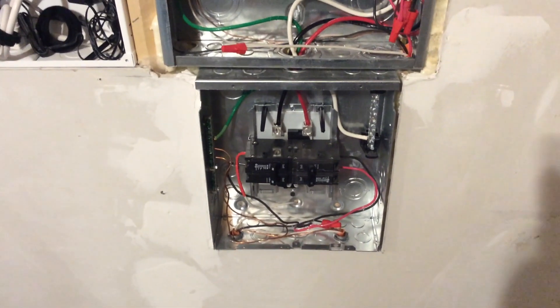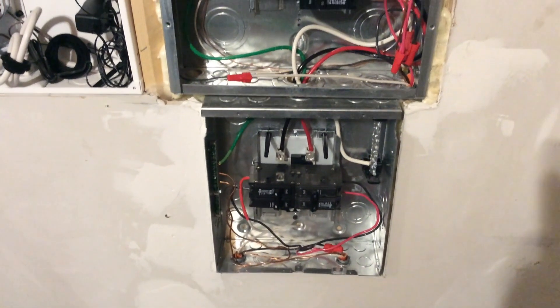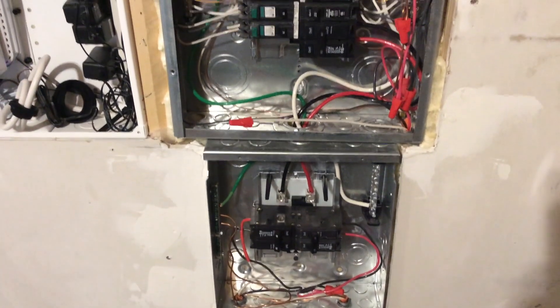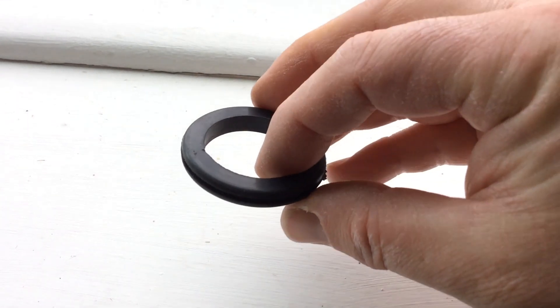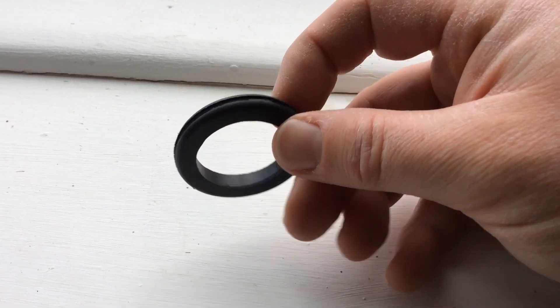I'll show you once I get it done — I'm not gonna try to do it while holding an iPad at the same time. Here's what one of these grommets looks like: this one fits an inch-and-a-quarter slot.